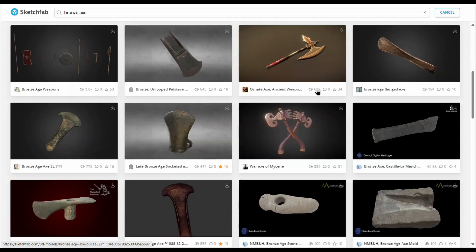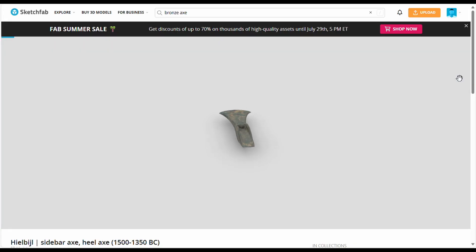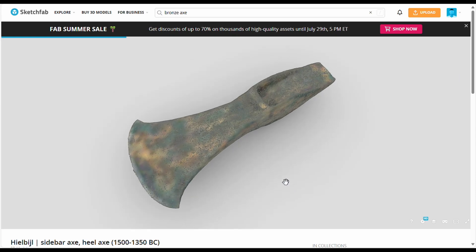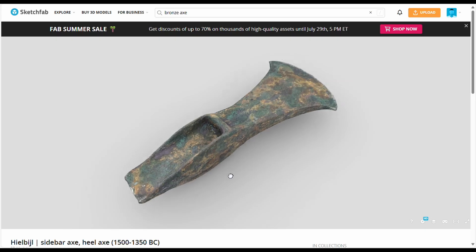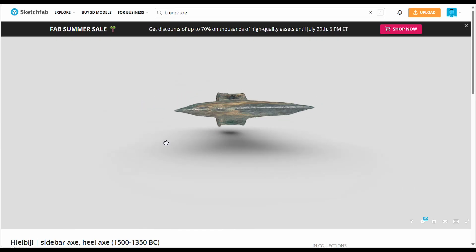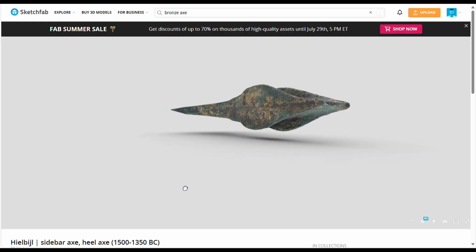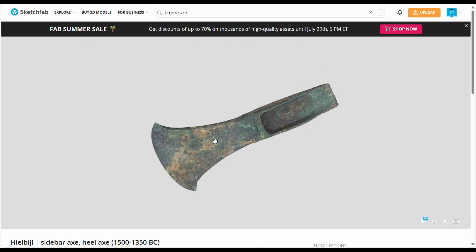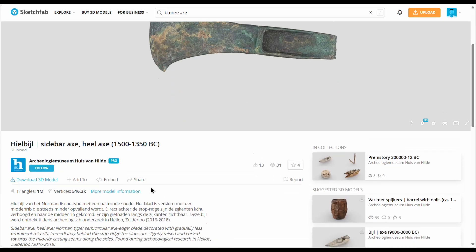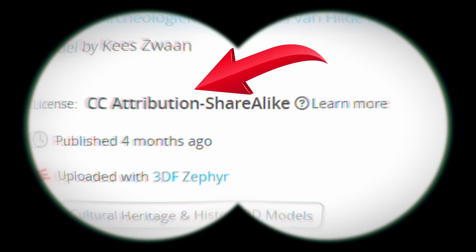If you go to museums, not only do they have the physical artifacts, frequently they have taken 3D scans and posted them for free online. Here on Sketchfab, you can manipulate this palstave axe in all directions and kind of be there with it — with a screen and a mouse, not in your hands. You can't exactly take this thing home. But if you scroll down a little bit, you'll notice a license. This is a Creative Commons Attribution ShareAlike license, which means it is legal to download this and print your own.